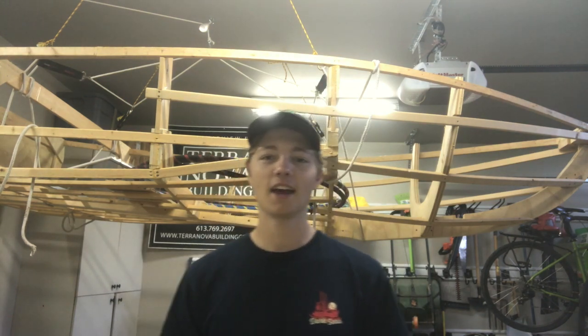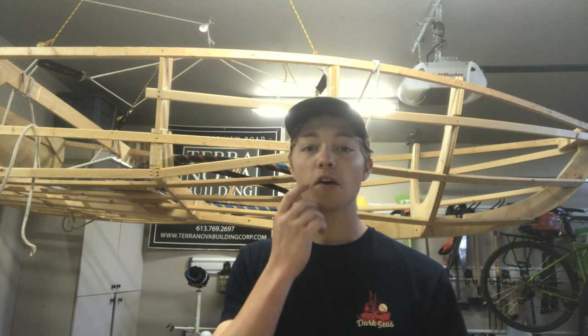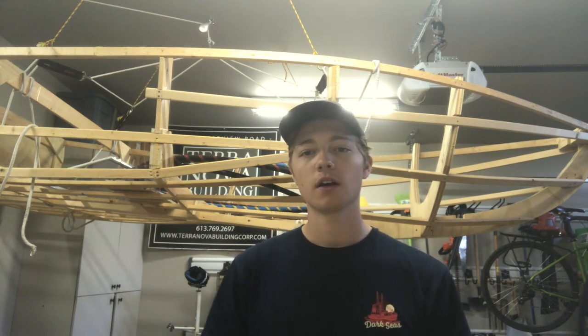Good morning! My name is Calvin and in this video series we're going to be building a modern shed for my parents that I have designed over the past week or so. And this is day one of the build.